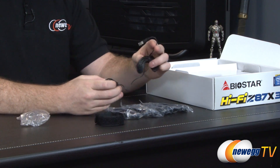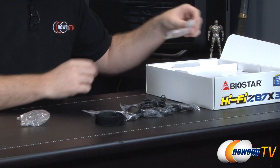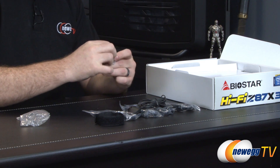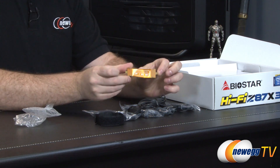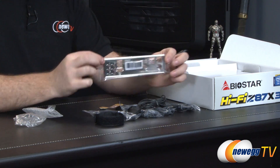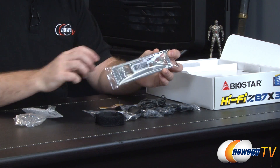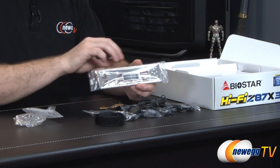This is actually a microphone, which you can position out on your desk to be closer to you to pick up your voice or whatever else you might be recording. They are providing you with a crossfire bridge, so there's a crossfire bridge if you're going to set up a two-way crossfire configuration. And then of course you get your input/output shield at the back, which is all metal, with identifying markers showing what plugs are what.